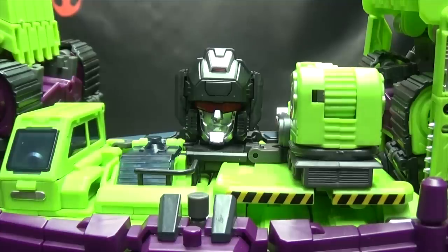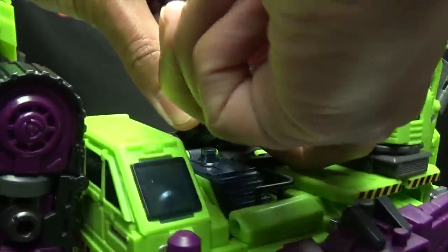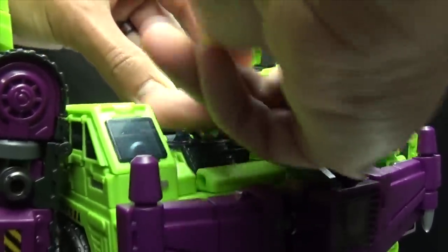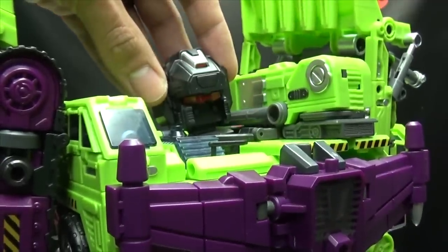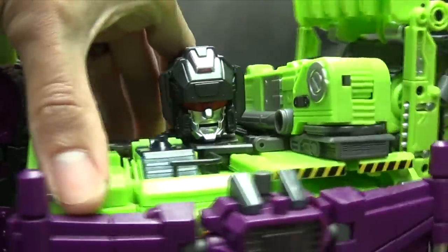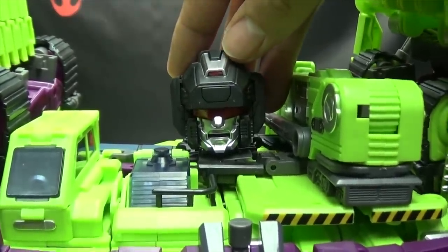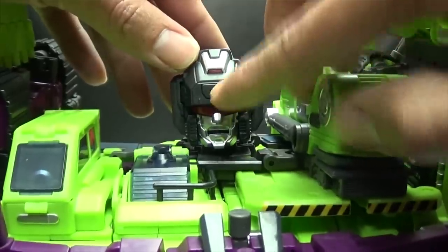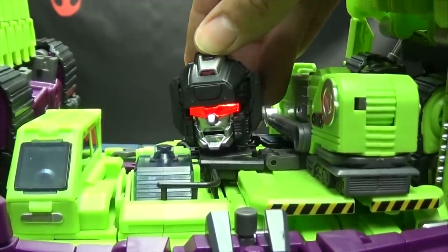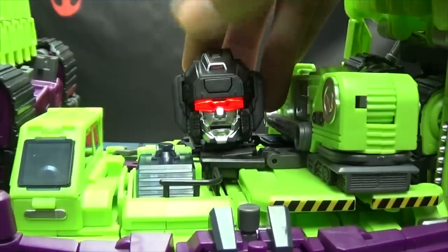The last couple of things to talk about involve his face. You can get under here and pull off this face plate — takes a little bit of doing, but it'll come off. So you can remove this mouth and replace it with the angry grr mouth, which just pegs in in its place. Now he's angry Devastator, so that's pretty cool. And one last feature to talk about is an added light-up feature. This set did add lights — this section of his forehead right there is a button, and when you push it his eyes glow a nice bright red. The batteries are included so you don't have to worry about that. Really cool light-up feature — I dig it.